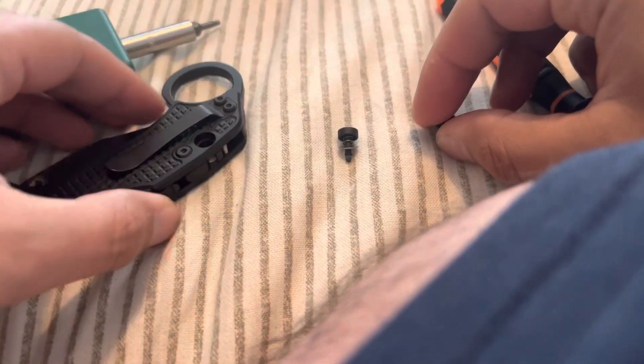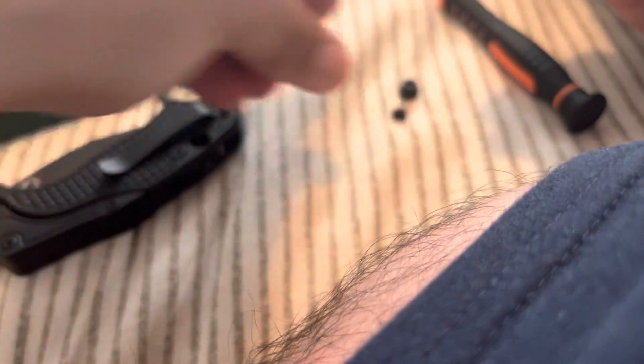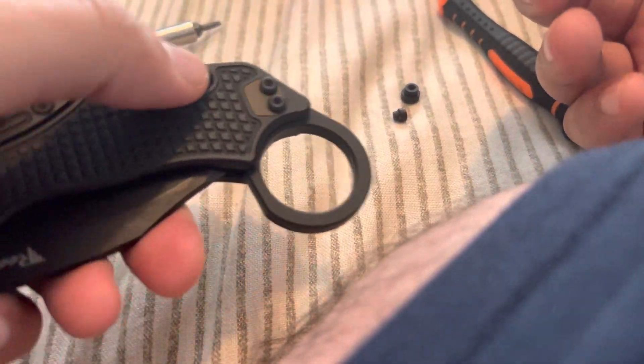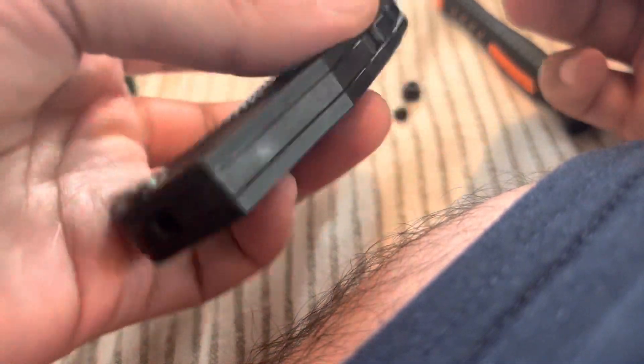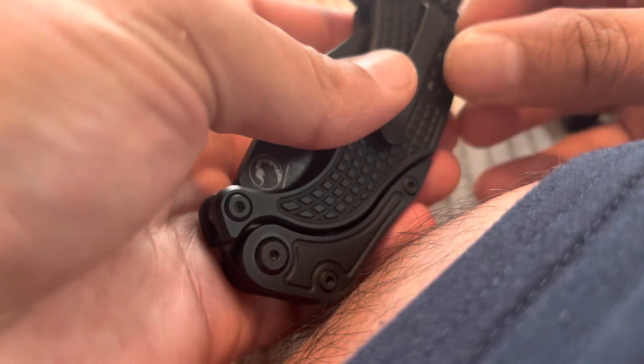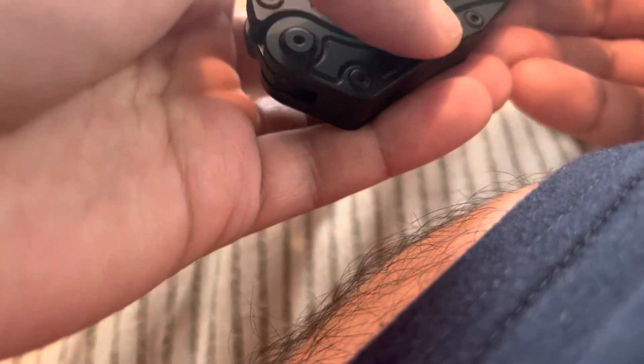Whatever side you want to switch it to, it shouldn't matter. Normally it's set up for your thumb to be over here, but I'm just going to put it back the way I had it, which was switched. So this is now your new button side.